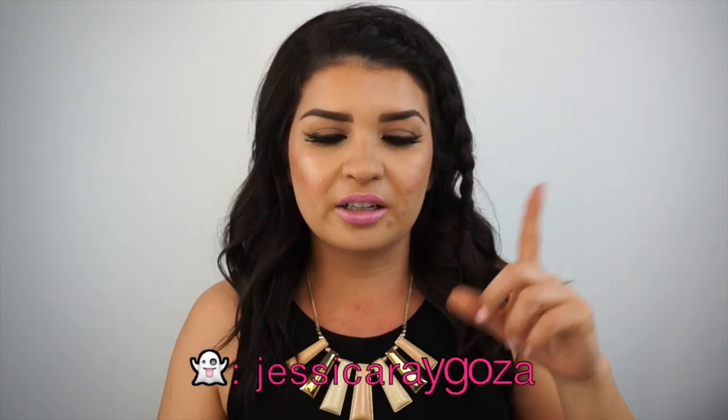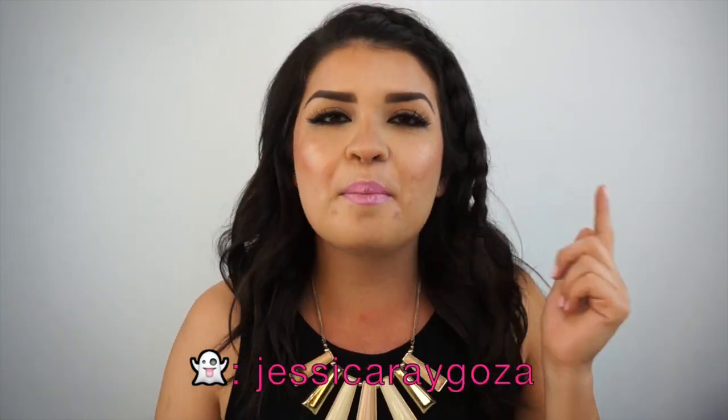Anyways, if you guys like this look, make sure to give this video a thumbs up. And if any of you guys recreate a smoked out wing, make sure to hashtag it on social media so I can check it out. And if you guys aren't following me on Snapchat, make sure you guys are following me — I'll put my username right here. Make sure to follow me so you can check out behind the scenes and we can become friends and chat on Snapchat. Thanks so much for watching — until next time, bye guys!